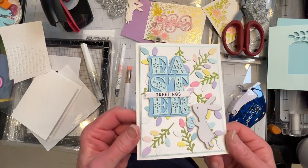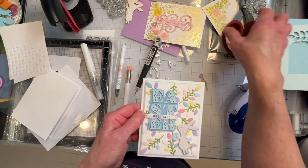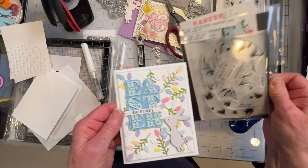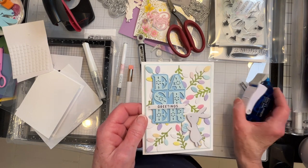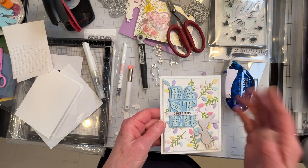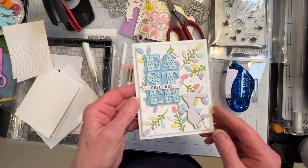I did find that I have an Easter die. It's not really a shadow die — it's part of a stencil set, and the stencil creates a shadow. So I put my stencil in my die cutting machine and embossed it, then cut around that, and that's how I got my shadow die. It's a little busy but I like how it came out, so that's my first card.